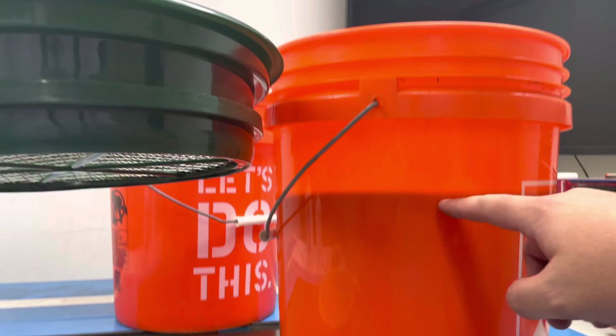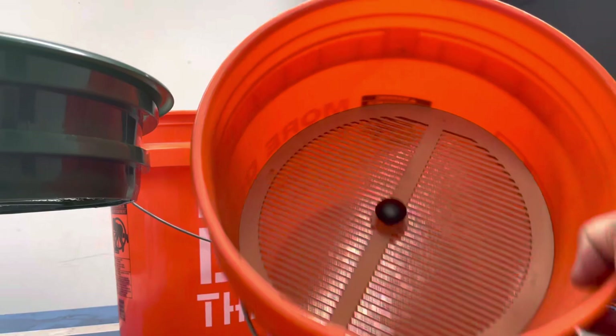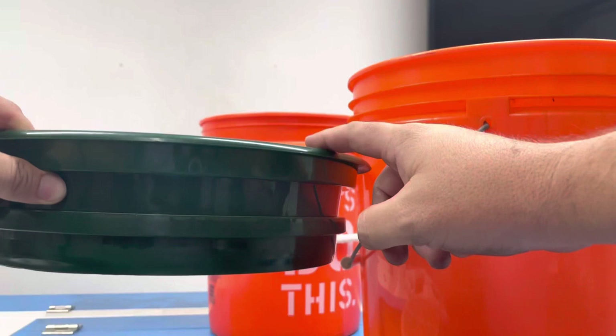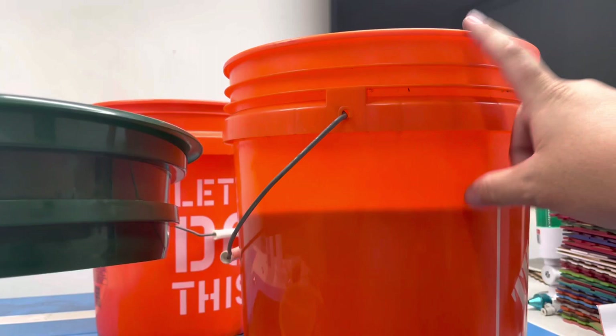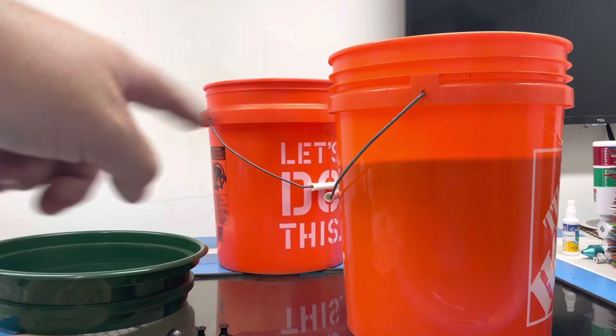If you look, you can see right here where the line is — the amount of space you can put in your bucket on top of the sifter is about double the space of this tray. So this tray can hold maybe three or four inches of substrate, but this is a good six, seven, eight inches, and a little bit wider as well.